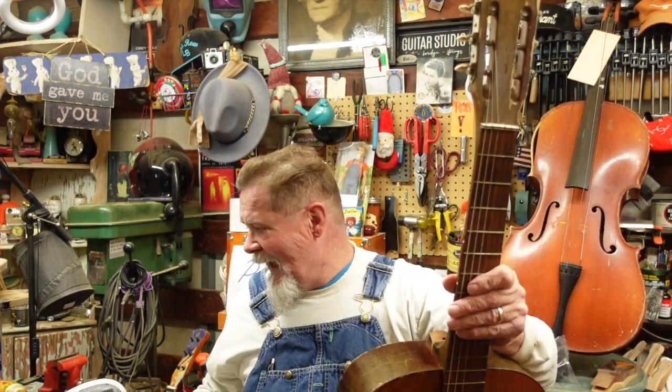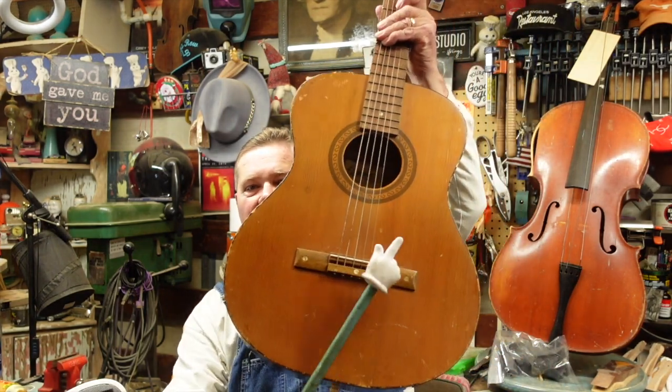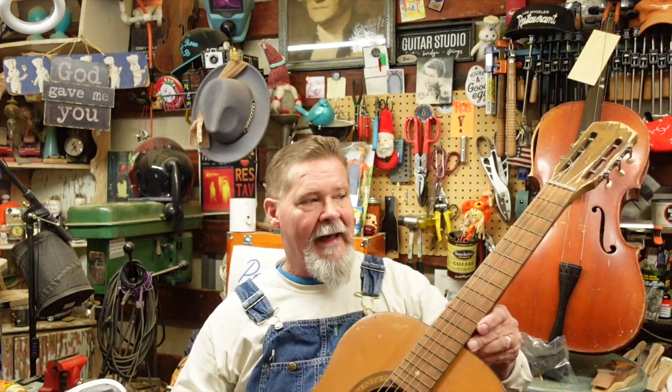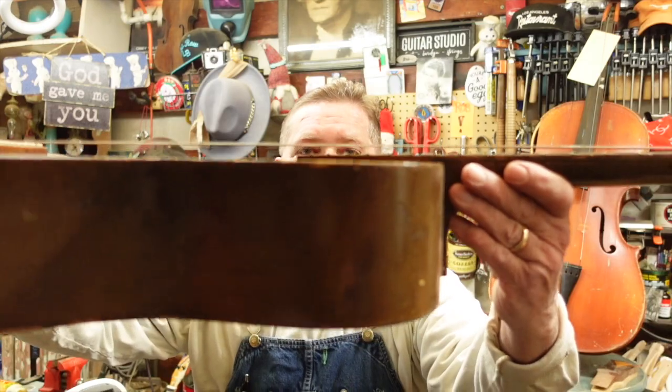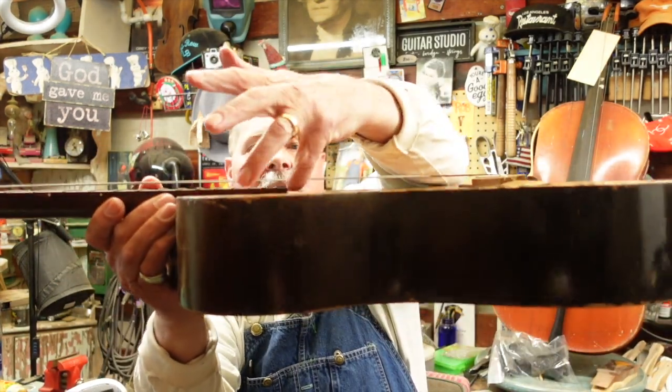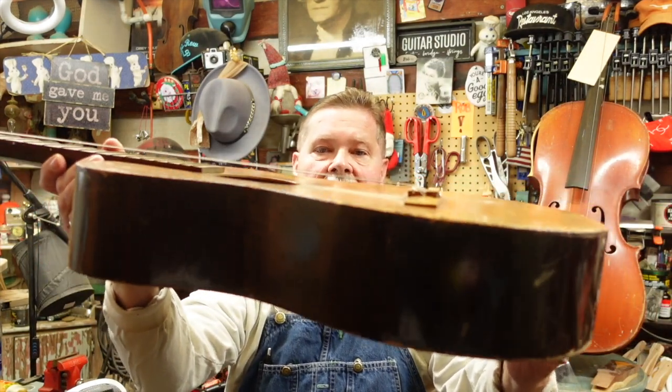I have one here and it is tore up from the floor up. It's got a couple of things stopping it from being a great guitar. First, it is a flat top - and any of you loyal viewers know that is a cardinal sin of this channel. No f-holes. And there's a bad issue here: the action on this guitar is stupid high. Do you see that right there? How high can action be?